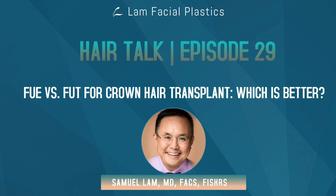The whole topic of when to do a crown transplant to begin with has already been covered before — that's a very long discussion — but let's first assume that a hair transplant is safe and reasonable for you in the crown area. If we have that, how do we decide which method to use: FUE versus FUT?